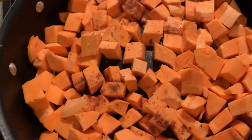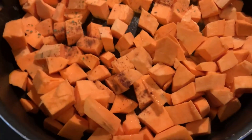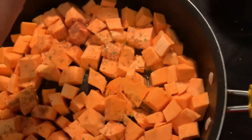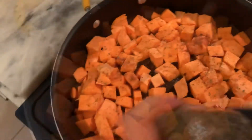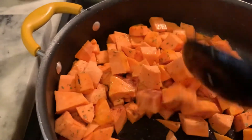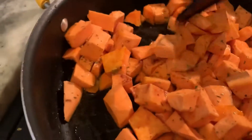And I do like parsley. I'm going to put a good amount of parsley and sweet potatoes. Go ahead and stir it, and allow it to cook until the sweet potatoes are tender.